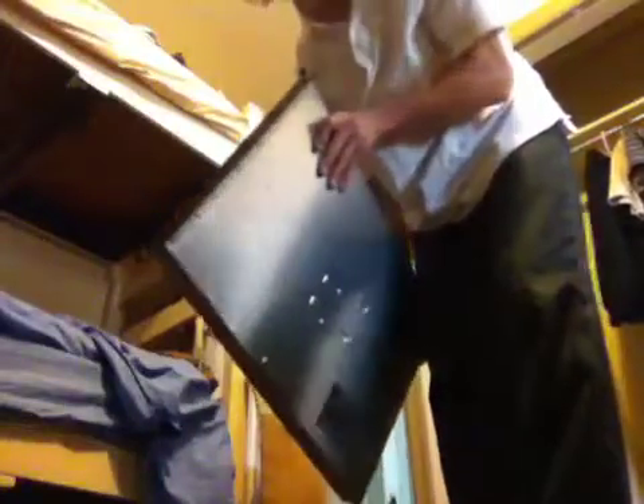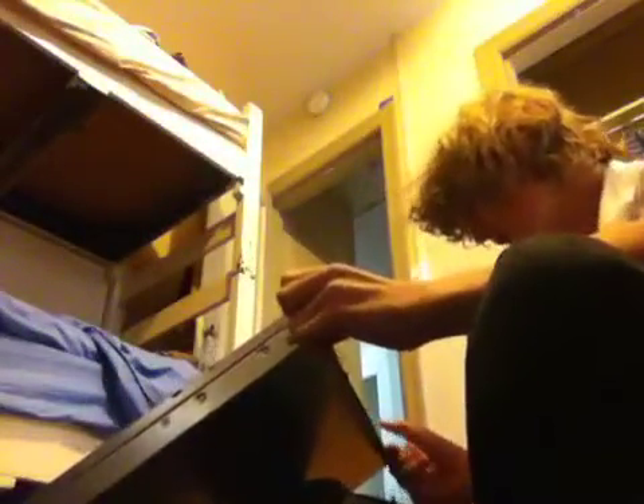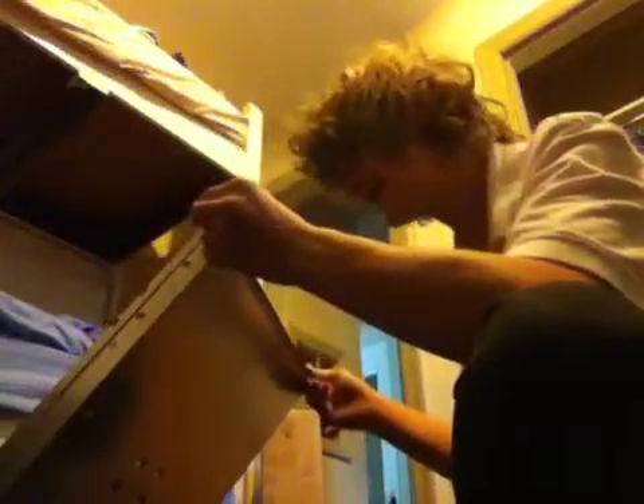I got my Dell PowerEdge 650 here. I just got it for $55 off of eBay — that's exactly how much money I had to be spending for a server. I'm excited. It's almost like this has been a big build-up for something.